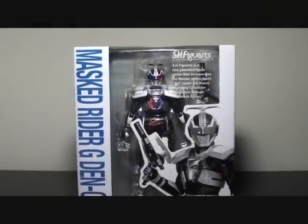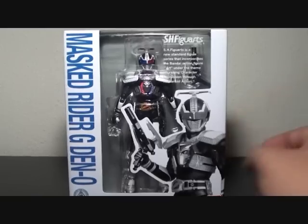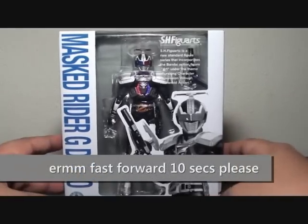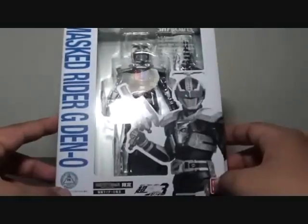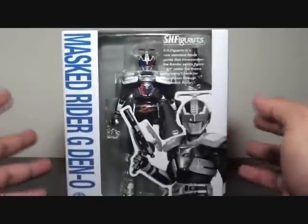Hi, Firestarter here, and this is my review of the SH Figure Arts Masquerider G Deno from the trilogy movie — I think this is Episode Yellow. And we have here the box art for G Deno.